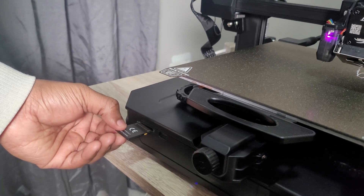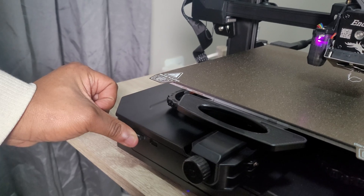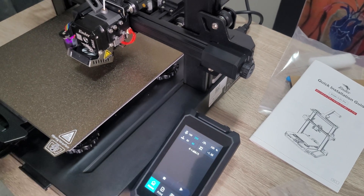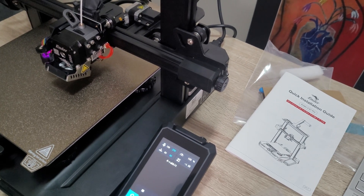We connect the included SD card, which contains pre-sliced files for testing. On the left-hand side there's a slot — make sure you insert it the correct way, as I initially put it in the wrong way and thought there was something wrong with the printer. Once connected, tap Print on the touchscreen and you'll see all the pre-sliced G-code files available.